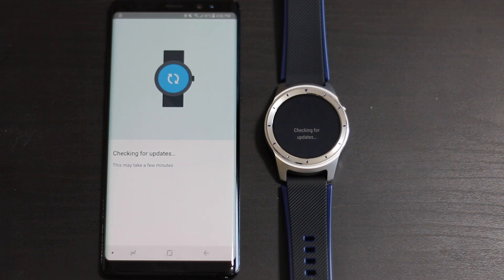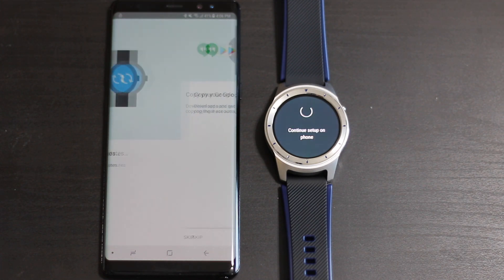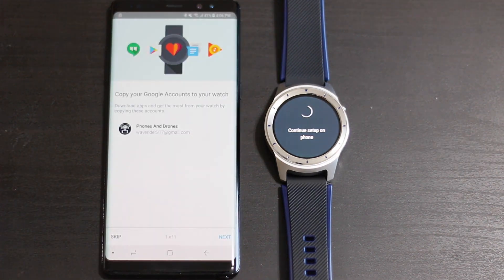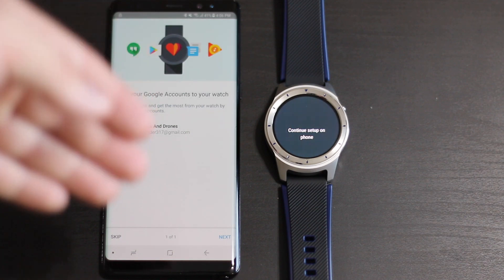I actually just did an unboxing video for the ZTE Quartz - for all y'all that did not see that, I'll throw up a link in the description. If you're looking for your first Android Wear watch, that watch right now is on sale at T-Mobile for ninety-six dollars, and that comes with cellular connectivity - pretty awesome for a starter watch or even a regular everyday watch.